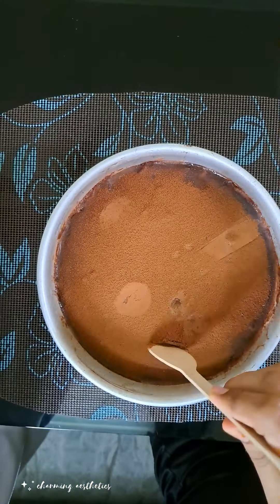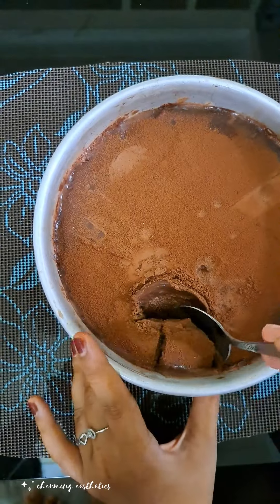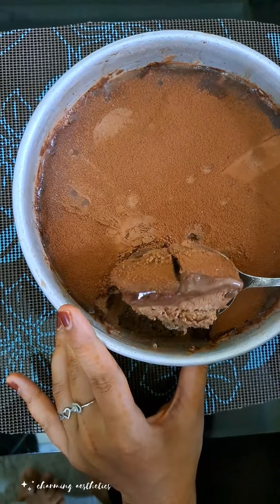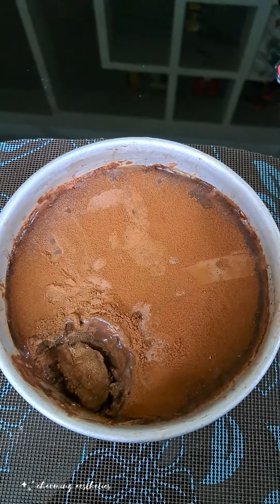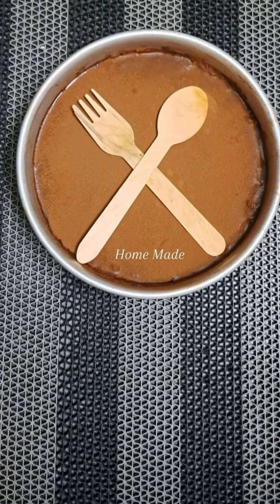I am going to prepare the cream cake. After tasting, I am very happy. I am able to keep this cream cake — it has a good taste. Inshallah, you can see the variety in this video.